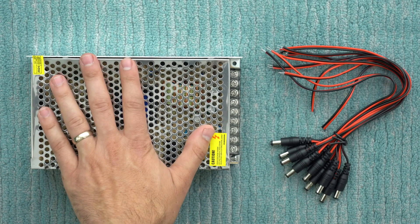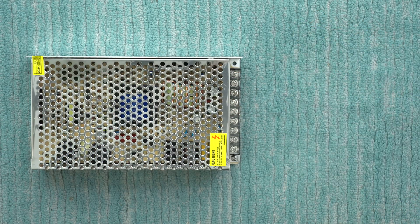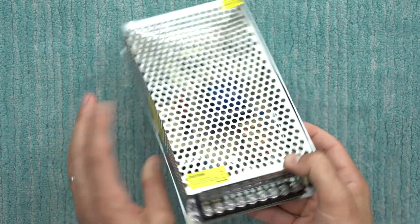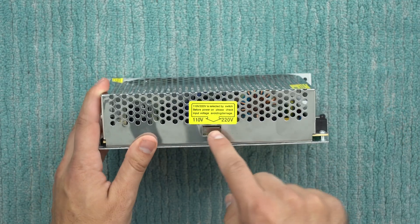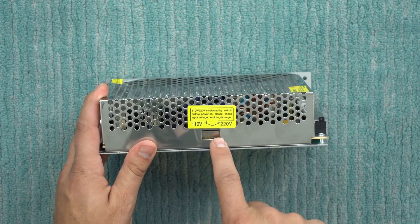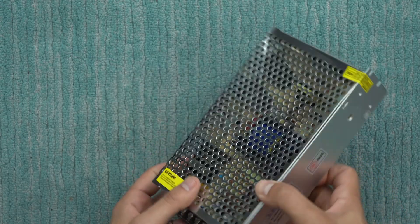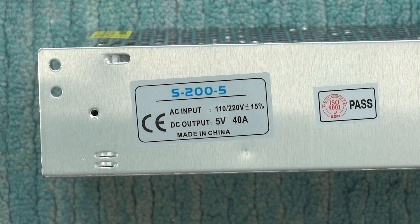Here's a look at the power supply and the cables we're going to attach to connect to the BitAxe. Taking a look at the power supply itself, these are the connectors where we'll be attaching everything. On the side there's a selector switch for 110 volts or 220 — it looks like it comes default at 110. As mentioned, it runs at five volts, which is what we need for our BitAxes, and this particular one can supply up to 40 amps. They do have other models that output more, so you can run the math for your setup.